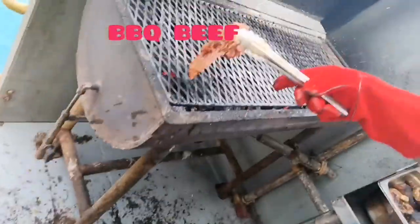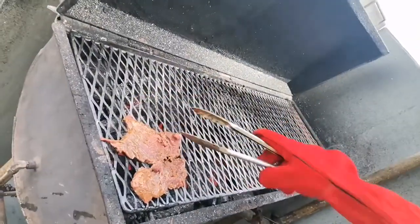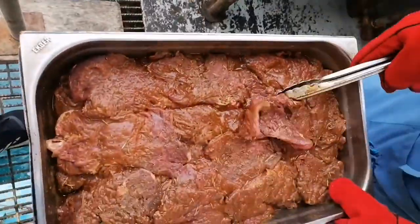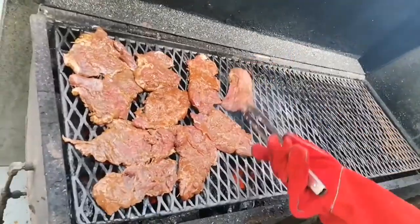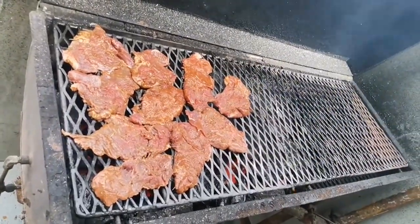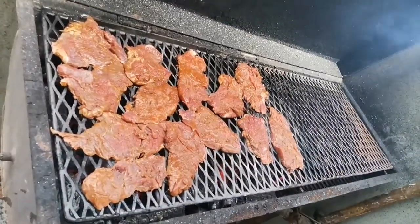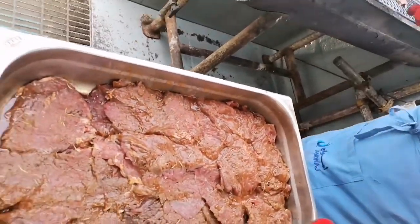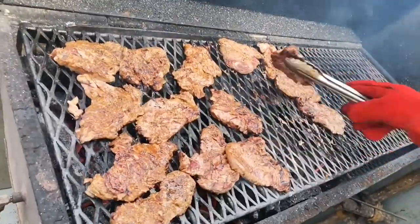We're starting to pick up beef. We just place the beef nice and gently, take each piece, place it nicely. Make sure that it cooks well, because many people like a well done beef steak. Some people like the beef to be cooked well when it's in barbecue. Just take your time, make sure that you place the beef properly so it cooks well, and keep turning it every time.